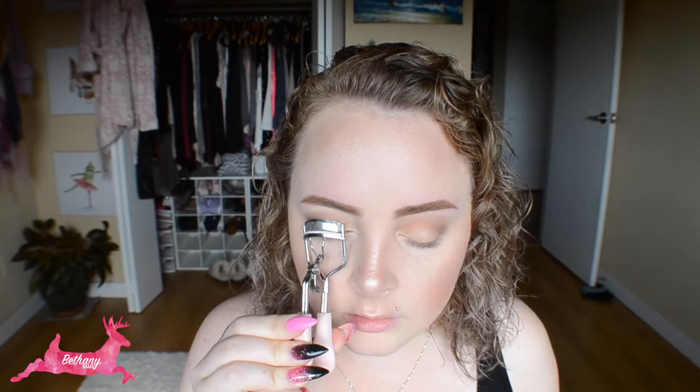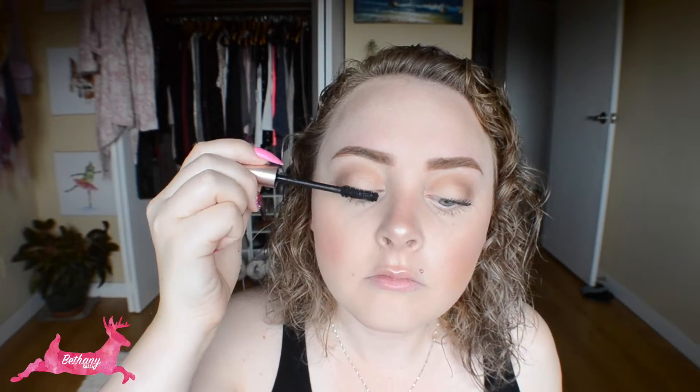I'm going to pop some mascara on — curling my lashes first, then using the L'Oreal Voluminous Lash Paradise. So that is the finished look. It's nice and soft. I don't think any of their shadows are going to be too intensely pigmented, but I really like that they're light, soft, blendable, and buildable. Since I wasn't doing any liner I didn't want anything super intense, but this is perfect for a going-to-work look.